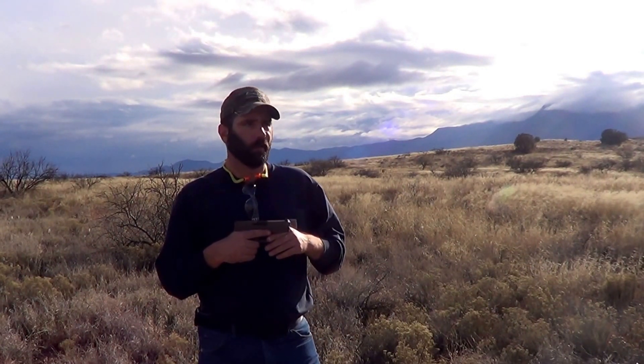Today our challenge is going to be shooting at a steel plate behind me at 200 yards. I'm going to see how long it takes for me to get shots on target and how many we can get on. So let's go ahead and get to it.